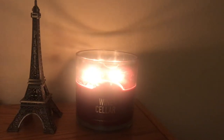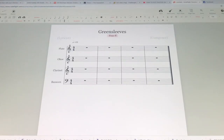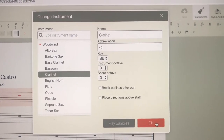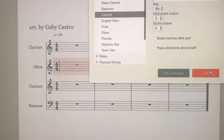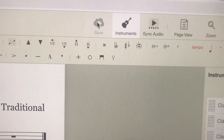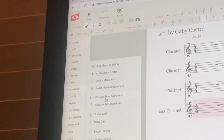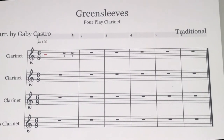Before I start arranging, I light a candle, make some green tea, and set the ambiance. The first arrangement is a Christmas arrangement of Greensleeves for Foreplay Clarinet. First things first, I have to change the instrumentation in Noteflight to three clarinets and one bass clarinet — the program automatically picks a normal wind quartet, so I need to change the instruments. Also, don't forget to save your work as you go.